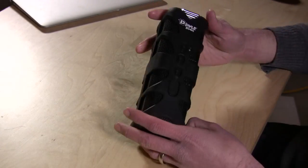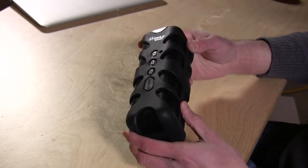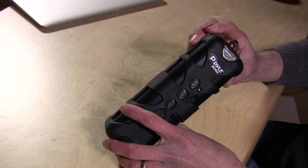Hey everybody, it's Lon Seidman, and the folks from Pyle Audio sent me this Soundbox Splash to review. This is a very, very rugged Bluetooth speaker — I say rugged because this thing weighs a couple pounds. It's really well built.